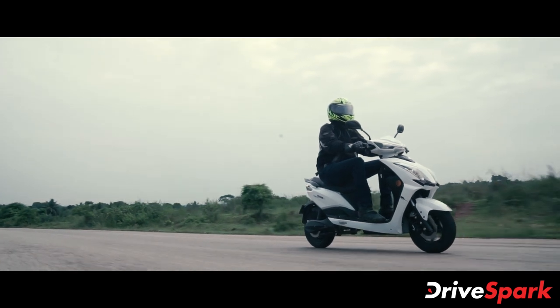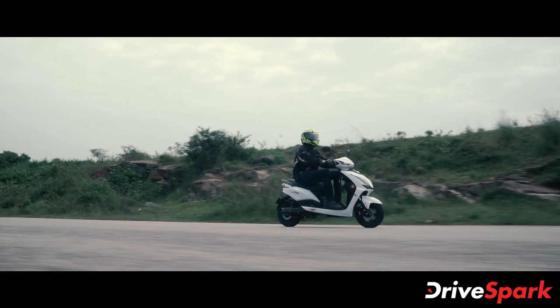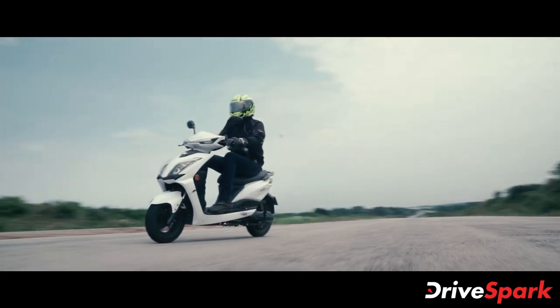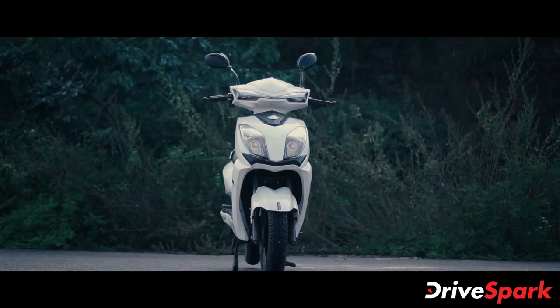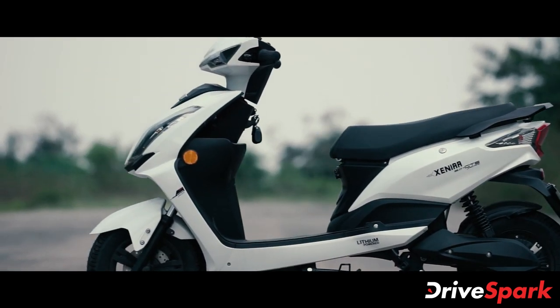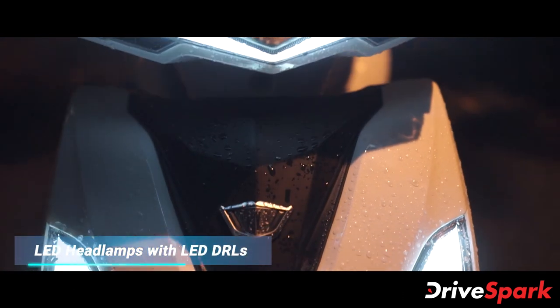We've had the electric scooter with us as a long-termer, allowing us to comprehensively test each aspect of the Xenia and how it fares as a daily city commuter. Starting with the design, the electric scooter comes with a sporty stance accentuated by sharp cuts and creases all around. The front is mainly characterized by the large headlamp unit featuring LED lamps with integrated LED DRLs.